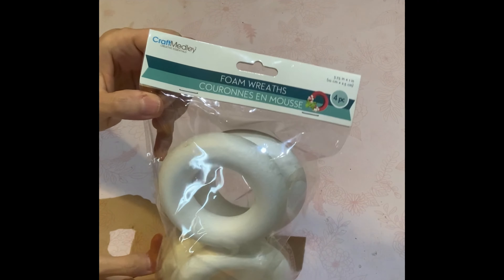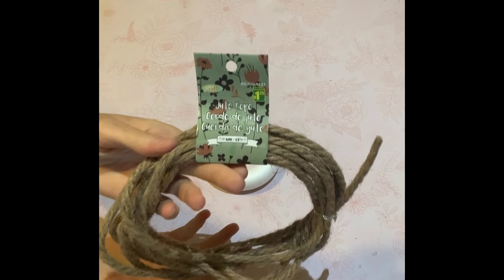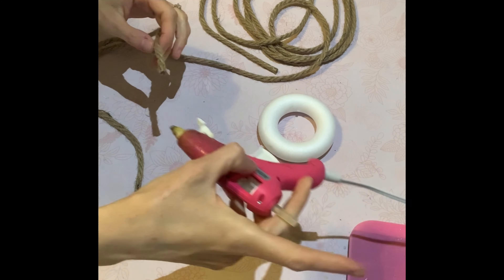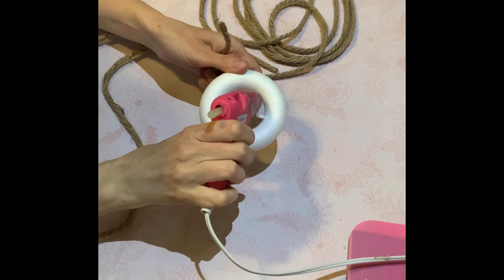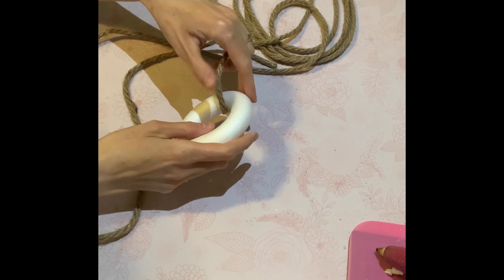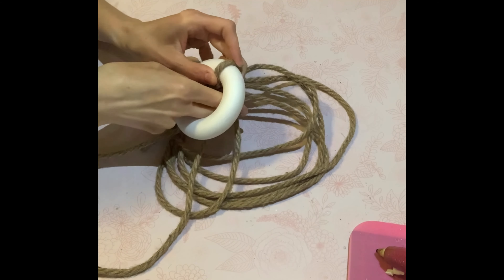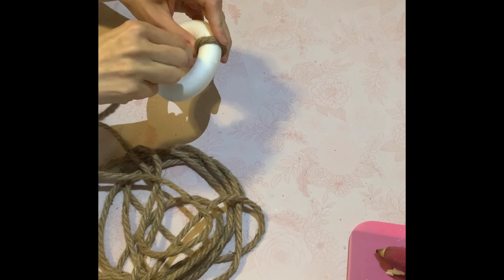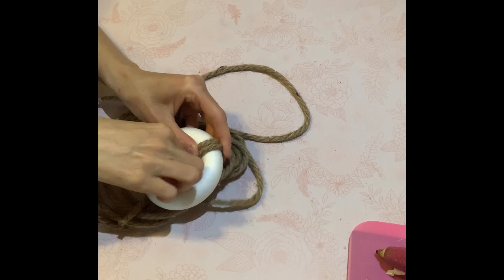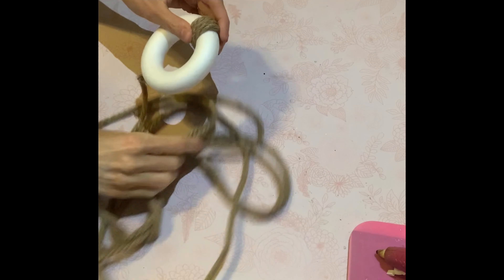DIY number four. I'm just going to use some of these foam wreaths from the Dollar Tree. I was going to use it as a wreath — that's the obvious — but I'm actually going to turn it into a life preserver. I was using some of this nautical rope from the Dollarama and my intention was to wrap it around the whole wreath. However, because the foam wreath was too small and the jute twine was too thick, it just wasn't wrapping around nicely. So what I'm going to do is wrap it around four times each in four different sections, kind of making it look like an X — you'll see in a minute.